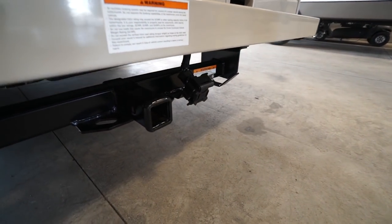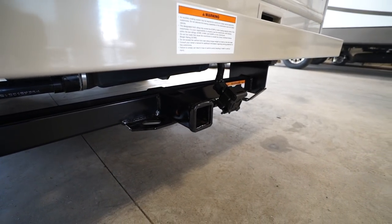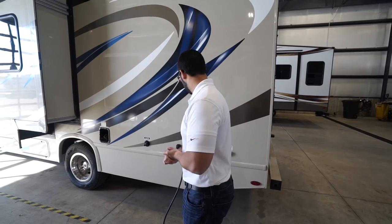Underneath is an 8,000-pound hitch. Most manufacturers put on a 3,000-pound hitch, and 5,000 is the most common, but the Freedom Elite has an 8,000-pound hitch. So if you plan on doing some heavier towing — a larger vehicle, a trailer, or something else behind you — you definitely have the hitch to do it.